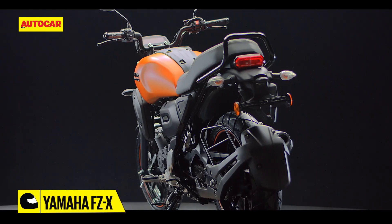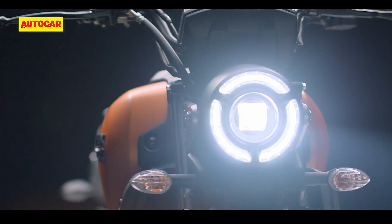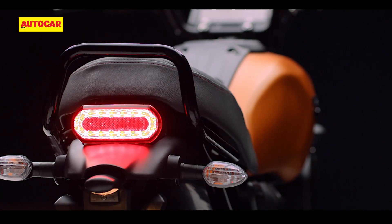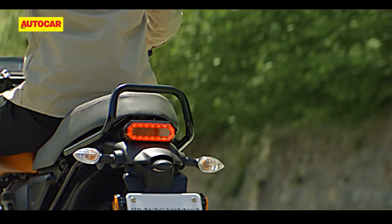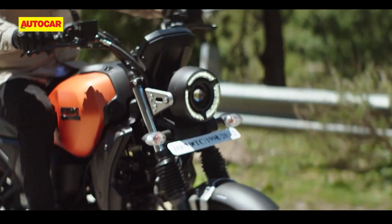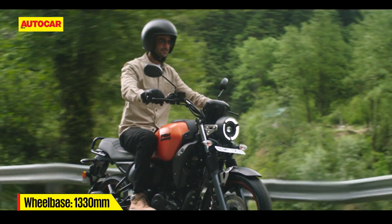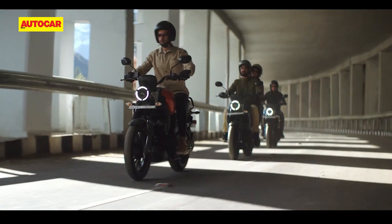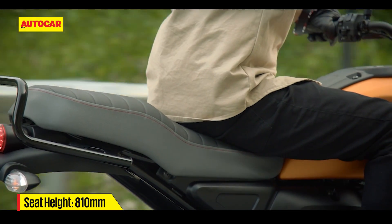Yamaha has made some significant changes to the FZX as far as styling is concerned. It has a round LED headlamp with a DRL, a chunky fuel tank, and a long-tailed section with a rather fat-looking seat. The basic tubular grab rail will certainly be functional, but it looks low-budget and out of place. Along with those changes, the company has also made changes to the riding position. The handlebar appears raised and the footpegs are more forward set, which should translate to an upright riding position. The specification sheet also reveals that the seat on the FZX is 20mm higher than that of the other 150cc models.